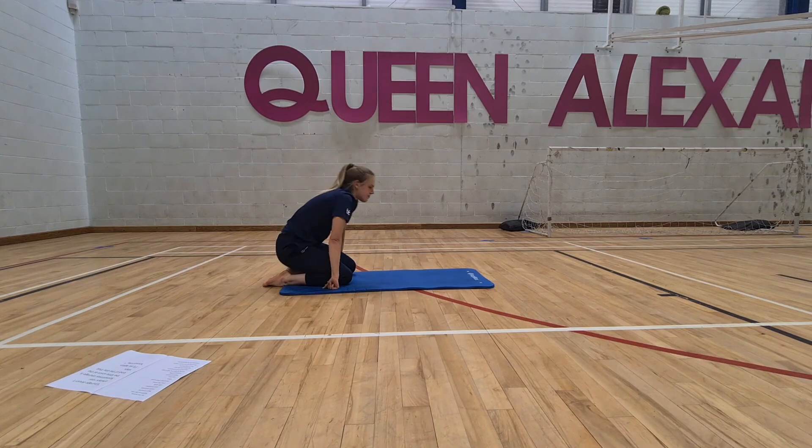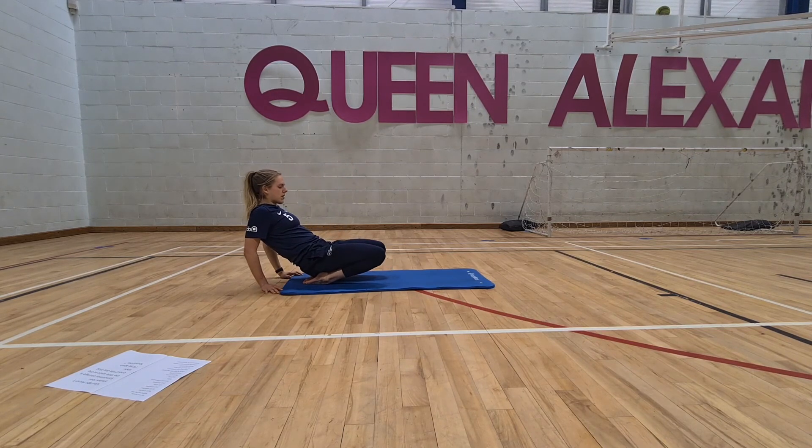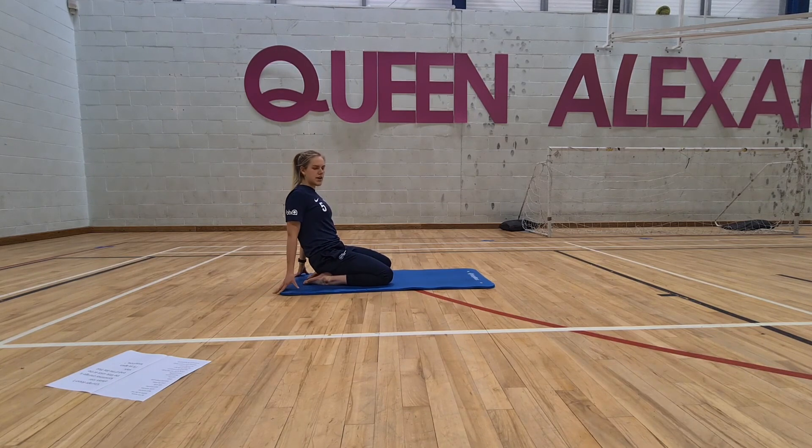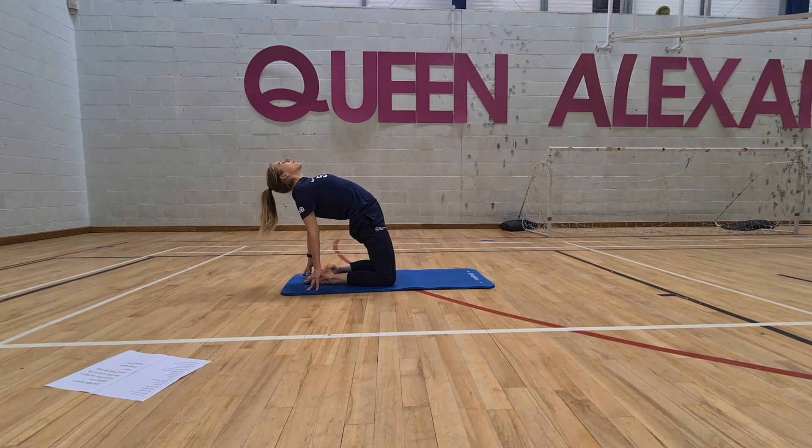Rise up onto the mat and enjoy a kneeling quad stretch. If this is too painful, pop a pillow or a block underneath your bum. Massage into the hip crease, then rock slightly back onto your ankles and feel a stretch at the tops of the shins and the tops of the feet. Then a camel variation — put your hands behind you, squeeze through the glutes, and stretch out the front of the body.